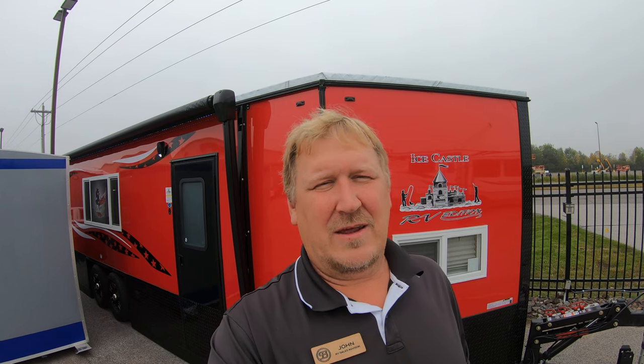Hello everybody, it's John from Bullion RV, your Northland Ice Castle headquarters. Today we are going to look at one of the 24 footers that we ordered. It is a 24 foot Spirit Extreme. The layout on this thing is absolutely phenomenal. We're going to start with a quick tour of the outside, then take a look at the inside.